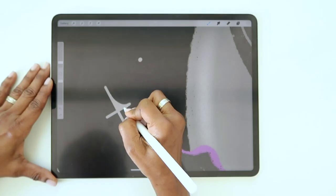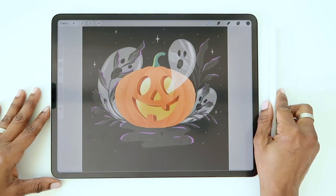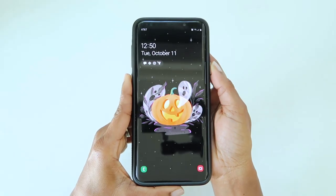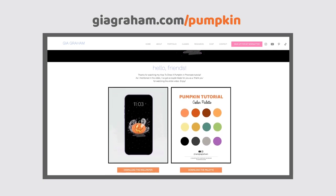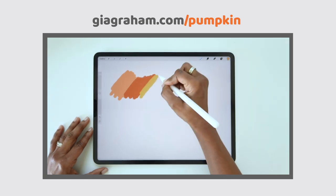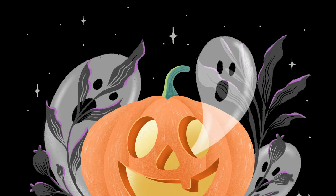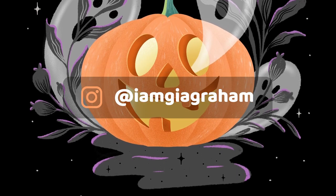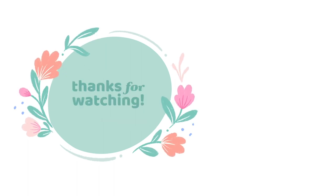To finish things off, you can add a few dots and stars to make the background look like the night sky. And that's it! Here's a close-up of how it turned out. Here's your treat for watching the entire tutorial — if you'd like to use this artwork as the wallpaper or lock screen on your phone, you can go to geagram.com/pumpkin to grab a free download. Also, if you want to try this tutorial with the exact same colors that I used, I've also included a color palette download for you as well. If you decide to try this tutorial and share it on Instagram, be sure to tag me so I can see your art and repost it. I hope you've enjoyed this video — if you did, I'd love it if you'd give it a thumbs up and subscribe to my channel. Thanks for watching!